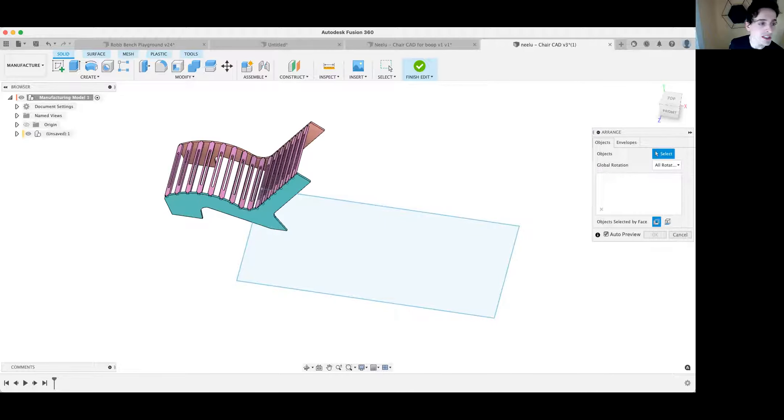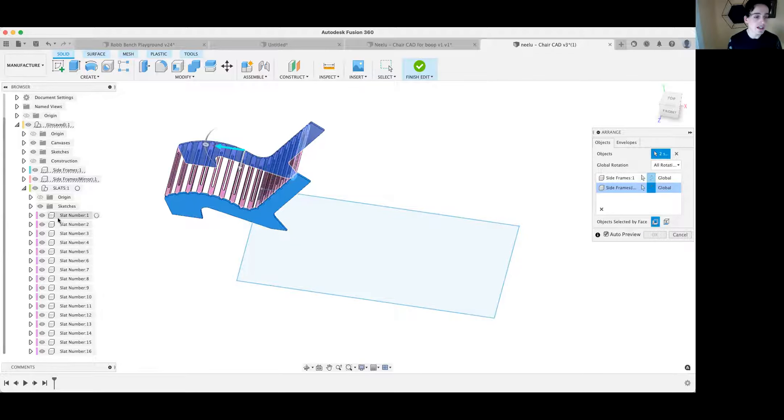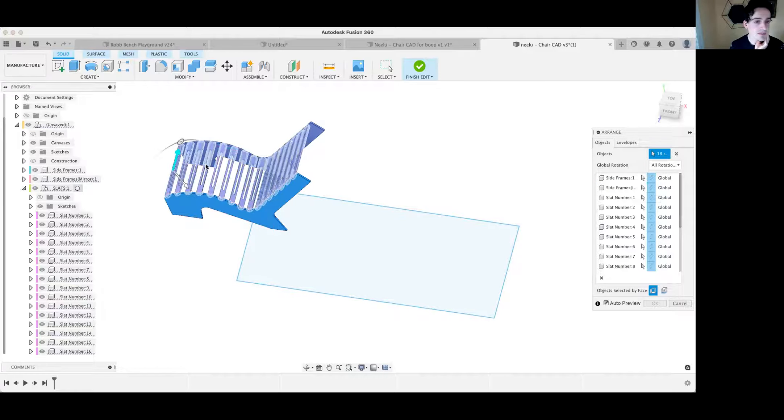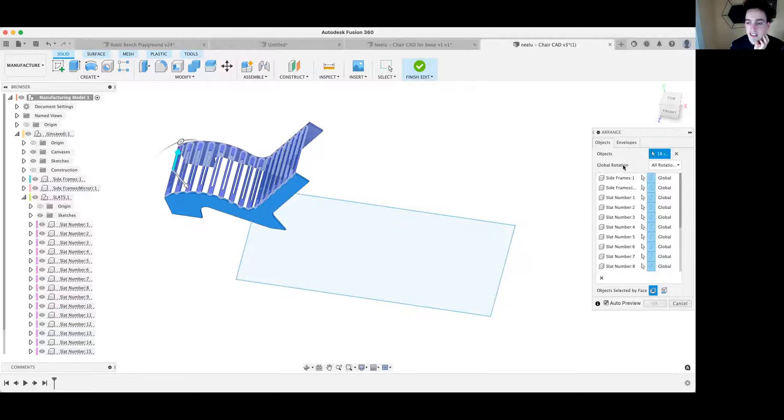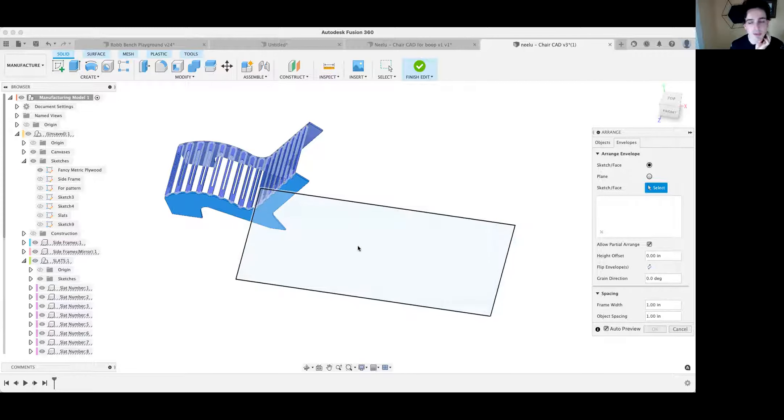We're going to use the Arrange feature under Modify — note it only exists here inside Edit Manufacturing Model. It's going to ask for your objects: select all your components — the side frame, its mirror, and the slats folder. Next, pick your envelope, which is going to be our sketch. The sketch has to be outside the component you're working on, otherwise it would move with the component and nesting wouldn't work.